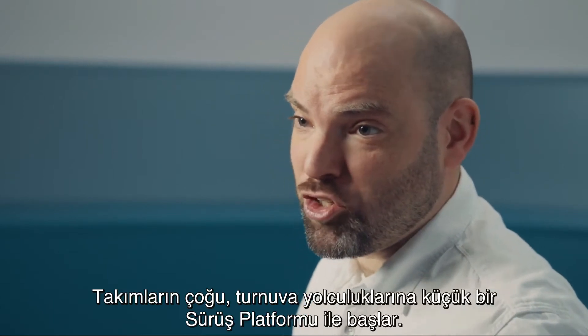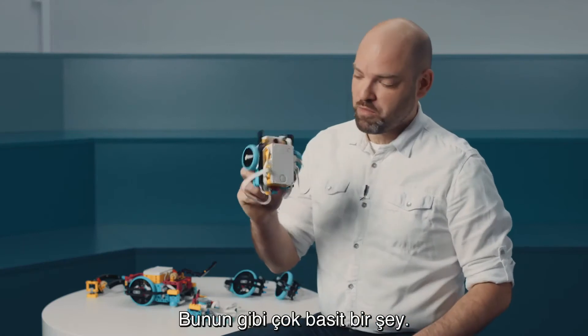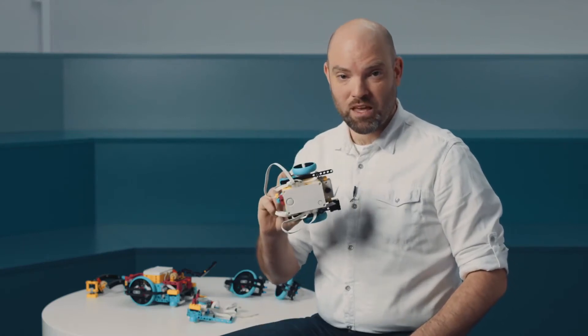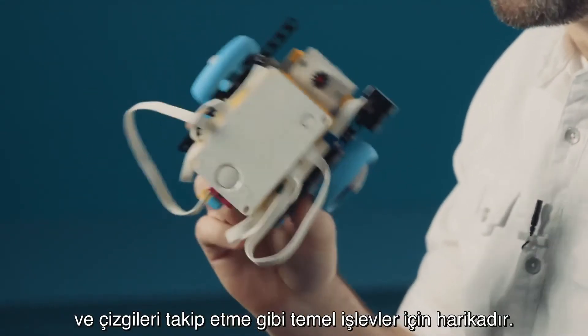A lot of teams that start their competition journey will start by building a very small driving base — something very simple, maybe like this one. This is really great to learn the basics about driving around, interacting with objects, and following lines.